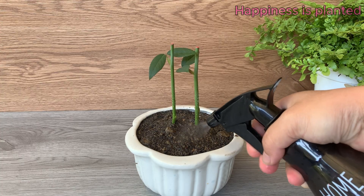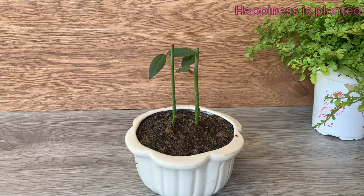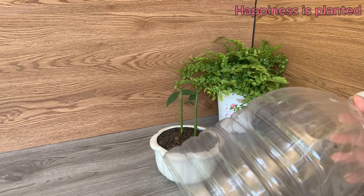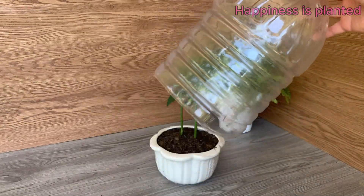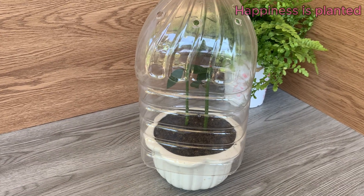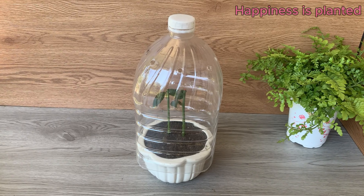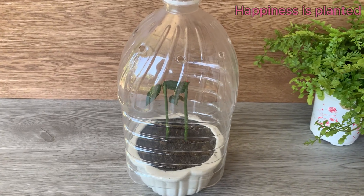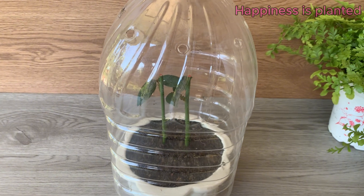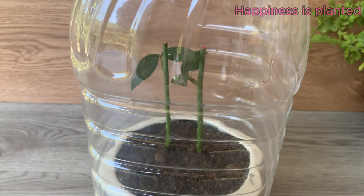After planting the cuttings, place them in a shaded, cool area. Avoid direct sunlight as strong light can stress the cuttings and hinder root development. Next, carefully cover the cuttings — this helps maintain humidity around them, reducing water loss and creating an ideal environment for root development.